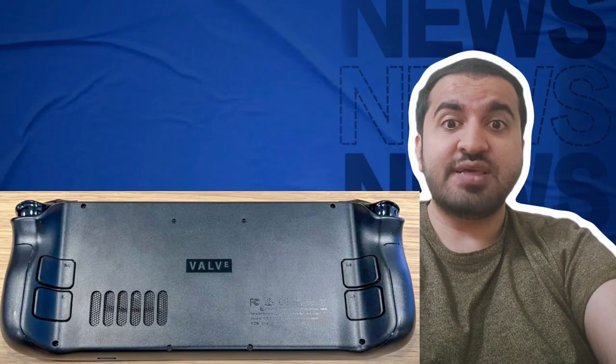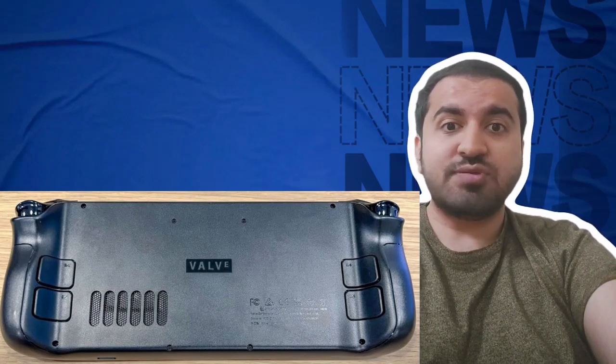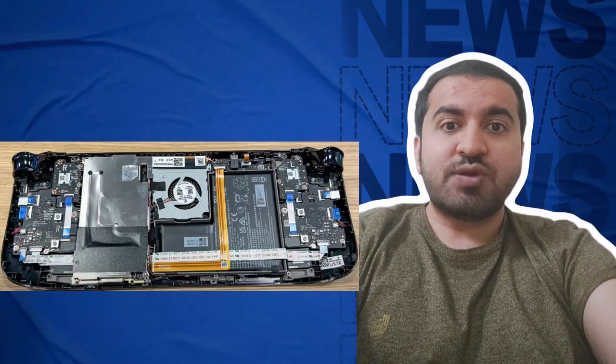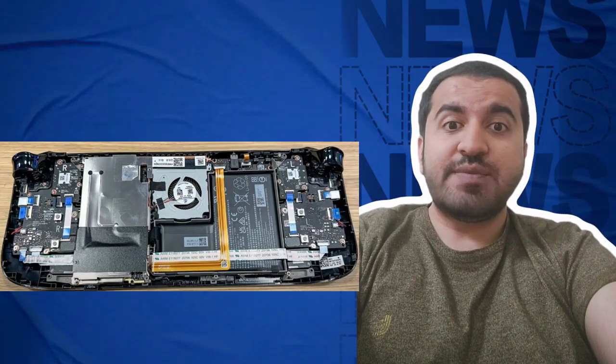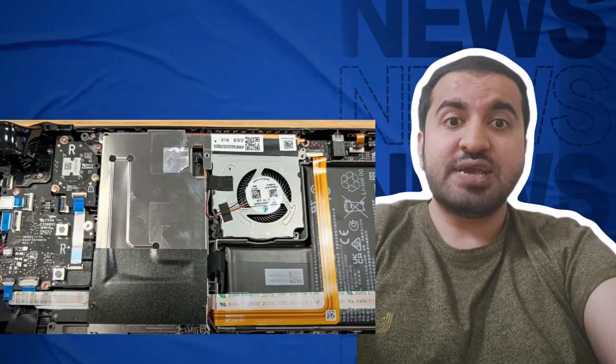There are eight screws on the back of the Steam Deck — four inner screws are short while the four outer screws are longer. Step two: use a Steam splitter or a sturdy piece of plastic to open the Steam Deck. Don't use anything metal as you want to avoid damaging the handheld.